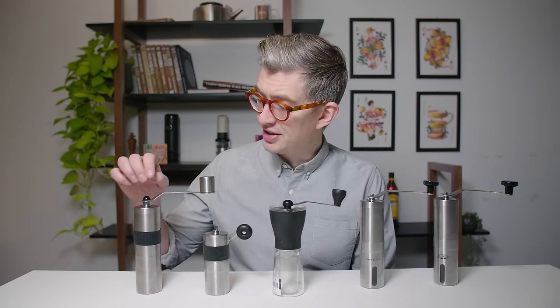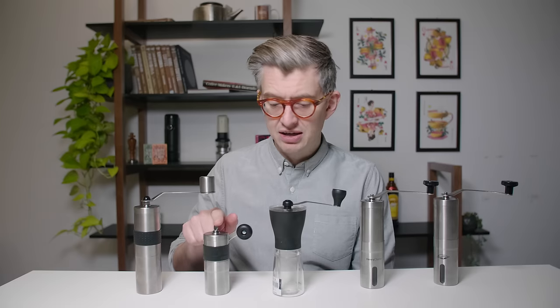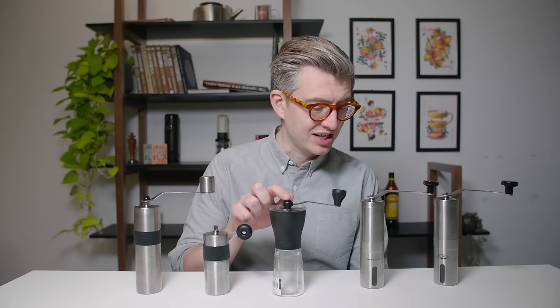We have the Rhino Coffee Gear little hand grinder, we have the Porlex Mini, we've got the classic — probably the best-selling cheap hand grinder of all time — which is the Hario Slim. On Amazon, the top search came out for the Henry Charles hand grinder, never heard of that, so I picked that up. And then I saw what was very popular in the US, which is the Java Press, and I picked up one of those as well.